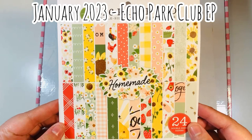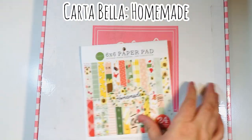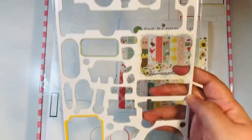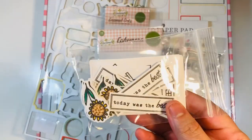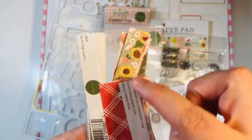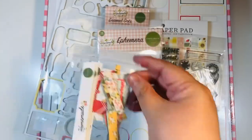So again, this is the January 2023 Echo Park Club EP kit featuring Homemade by Carta Bella. Here are my empties: a full 12 by 12 sticker sheet, the six by six pad, chipboard accents, enamel dots, the ephemera pack, the stamp set — that'll go back in my stash — a few stamped images I'll keep, and the branding strips. I'll keep those for a bit in case I can use them, otherwise they're trash.